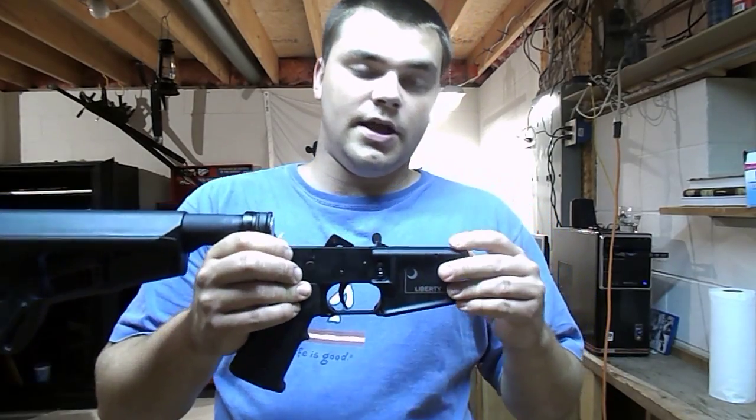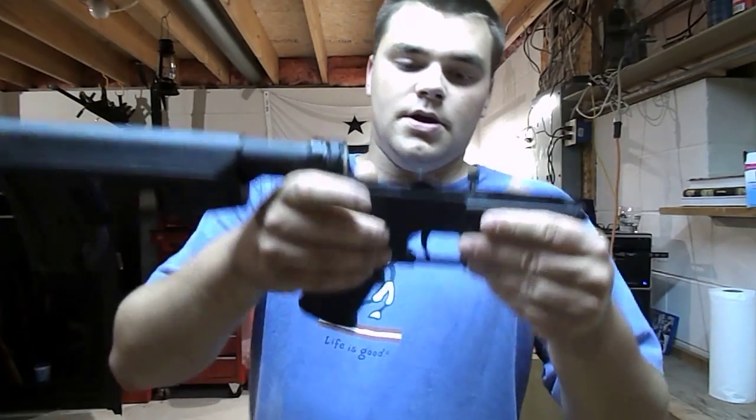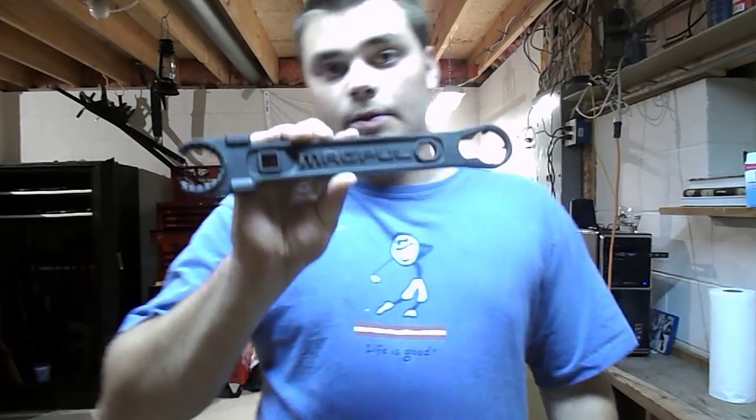$400 in taxes, but later I'll have my SBR with a suppressor. This is part one. ARs are incredibly easy to build — all you really need is a good armorer's wrench, and you've got to know your torque specs: for your castle nut, for your barrel nut, for your flash hider or compensator, whichever one you decide to get.